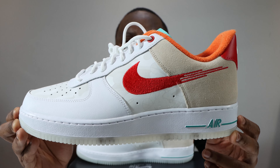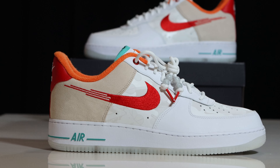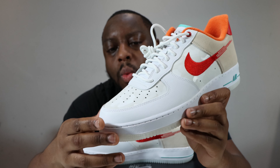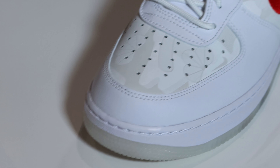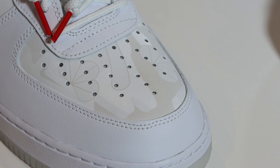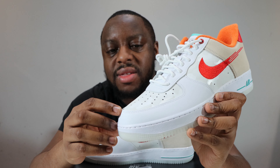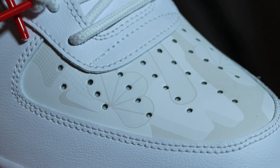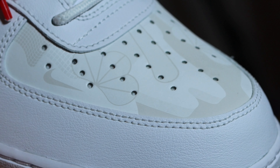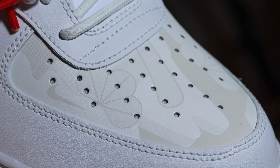We come to the upper, which is composed of several different materials. Starting from around the toe, we have a white leather around the toe, and on the toe box we have a Summit White kind of Durabuck-feel material with some nice printed design also in that Summit White — maybe a little bit lighter. Really, really nice when the light catches it.